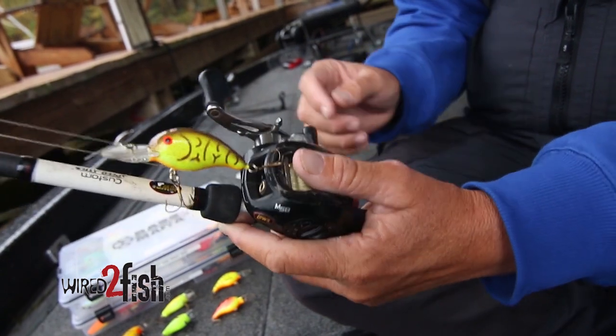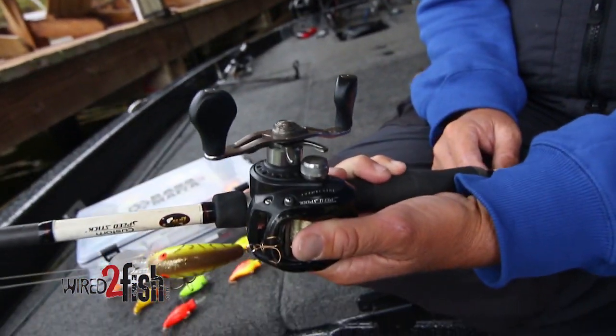I'll always crank with a 5-to-1 reel for pre-spawn. This is a Lou's Tournament Pro. You can fish all day without getting fatigued, and that slower gear ratio will help you to get more bites that time of year.